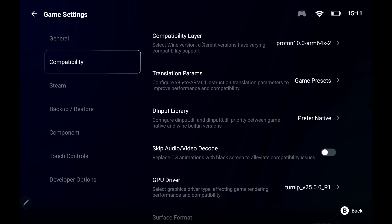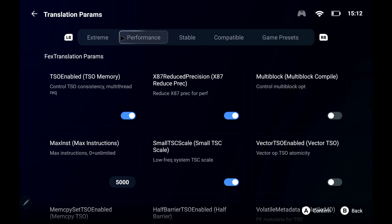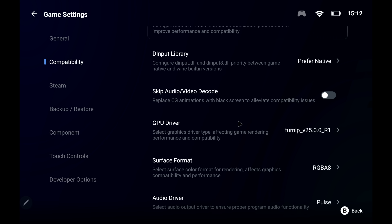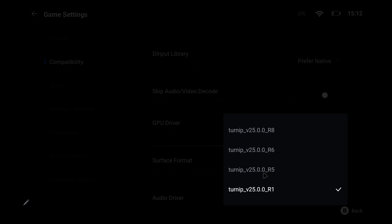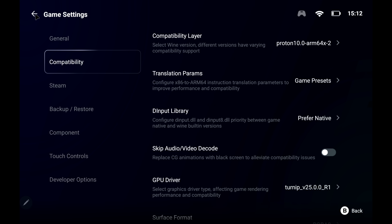Moving over to compatibility, we've got the layer here which is Proton10 ARM64x2. The translation parameters are really interesting — this is a pre-made preset for GameHub called the game preset. Sometimes harder-to-run games will work better with the performance or extreme preset, but you might have some textures missing or sound glitches. For the most part I've been sticking with game presets. Moving down a bit, there's Skip Audio Video, and GPU driver — we've got the Turnip driver because we're on the Snapdragon 8 Gen 2. You can download an earlier or newer version if one's listed. I'm going to stick with what we've got here since it works decently, especially for compatible games with that game preset.